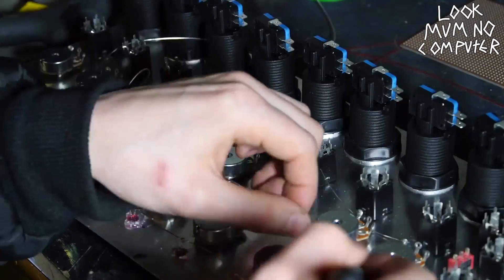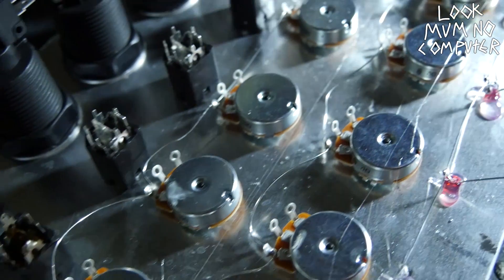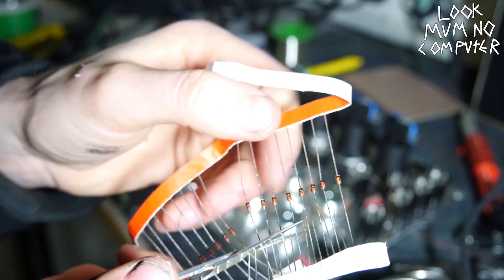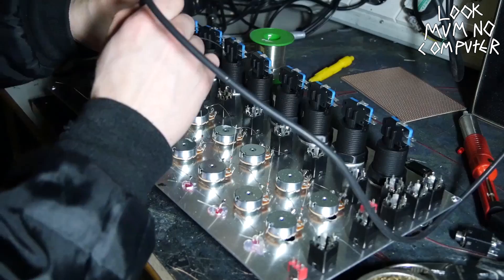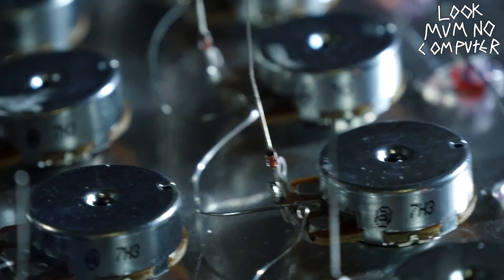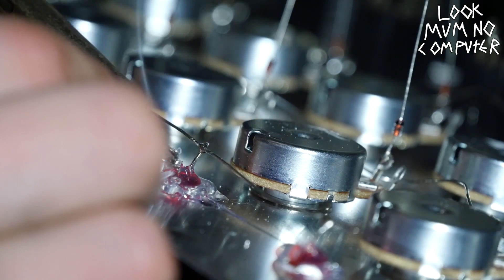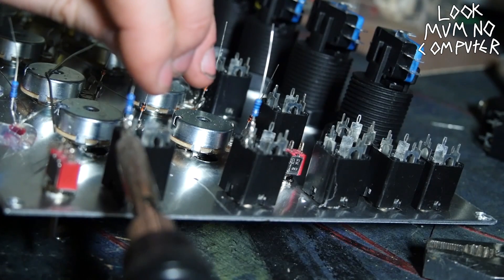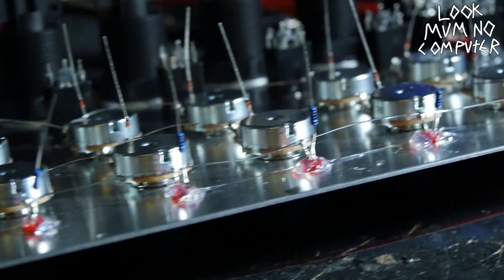The first bit of soldering is putting down the ground bus — a long bare wire. You connect the third pins of every single pot and the negatives of every LED, because you need to connect all the grounds together. Then cut the legs of some diodes furthest away from the black stripe and solder them onto the middle leg of each potentiometer. Then get a load of 1k resistors on the positive leg of each LED — this stops them burning out — and also put them on the jack outputs.